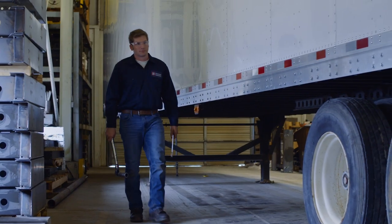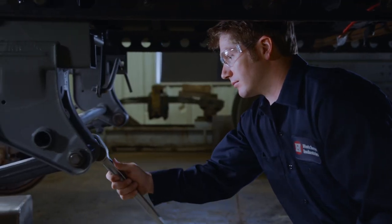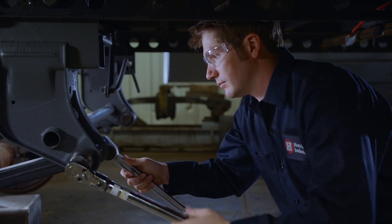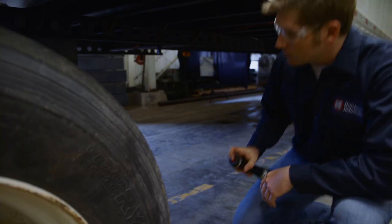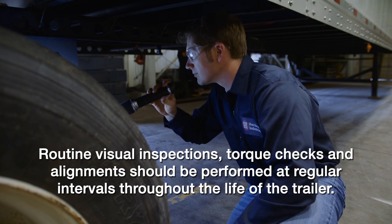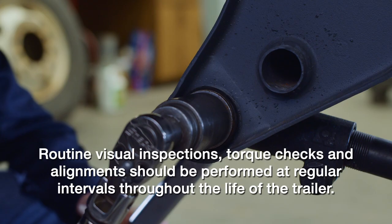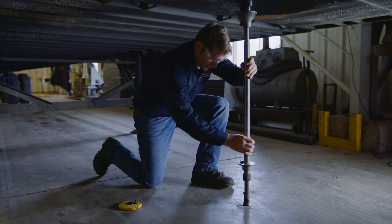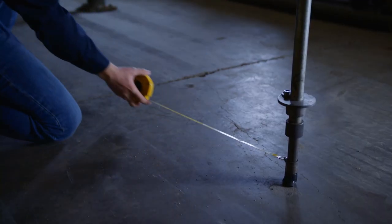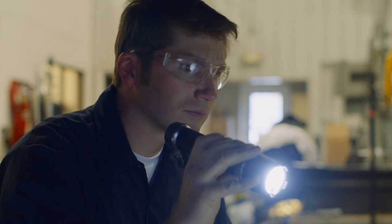The first maintenance check should be performed after an initial shakedown period, during which the components of the suspension seat in and a portion of the original clamp load on the bolted joint can be lost. After the first maintenance check, routine visual inspections, torque checks, and alignments should be performed at regular intervals throughout the life of the trailer. This is in addition to all federal, state, and industry inspection and maintenance requirements and guidelines.